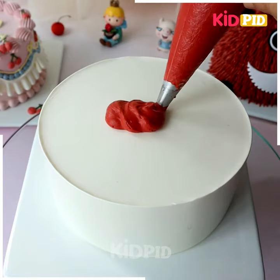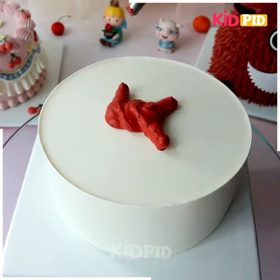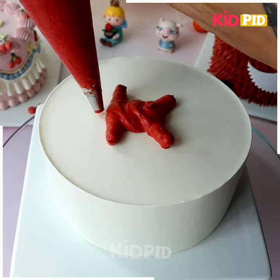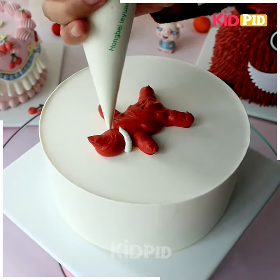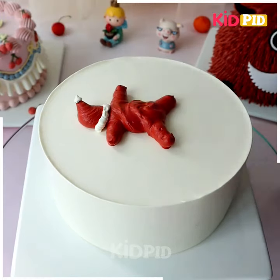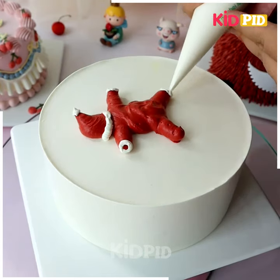We're going to make a unique cake decoration today — I'm sure your loved ones are going to love it. We are going to make a fallen man on the white snow. Look how creative this design is. We're going to make the back side of the man dressed as Santa Claus — making the cap and the hands and legs as well.